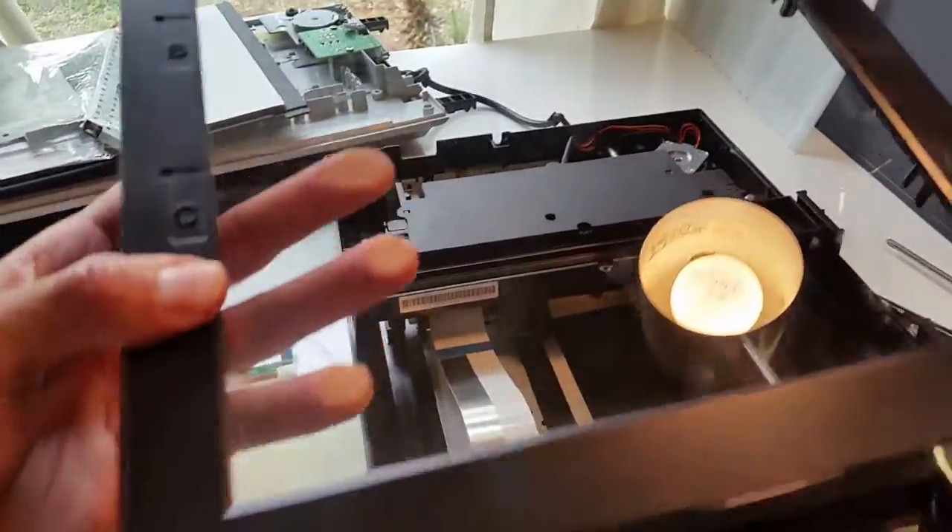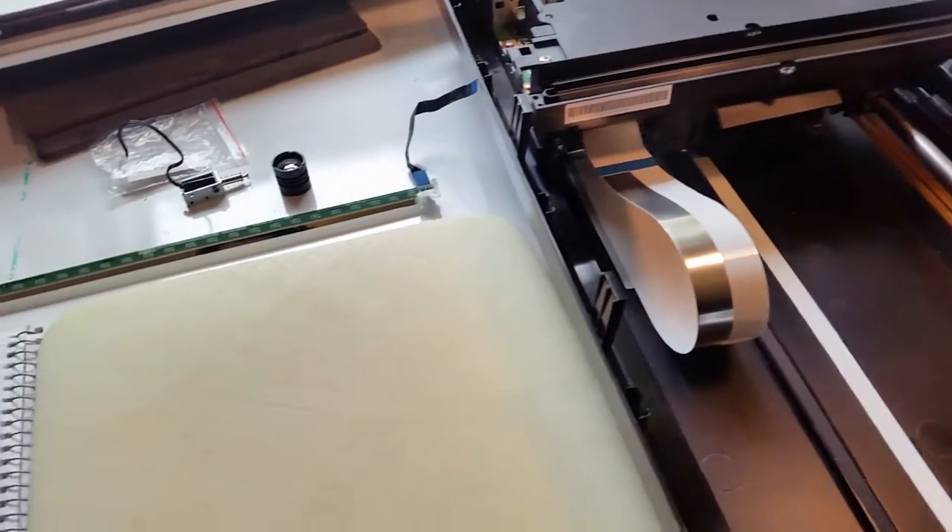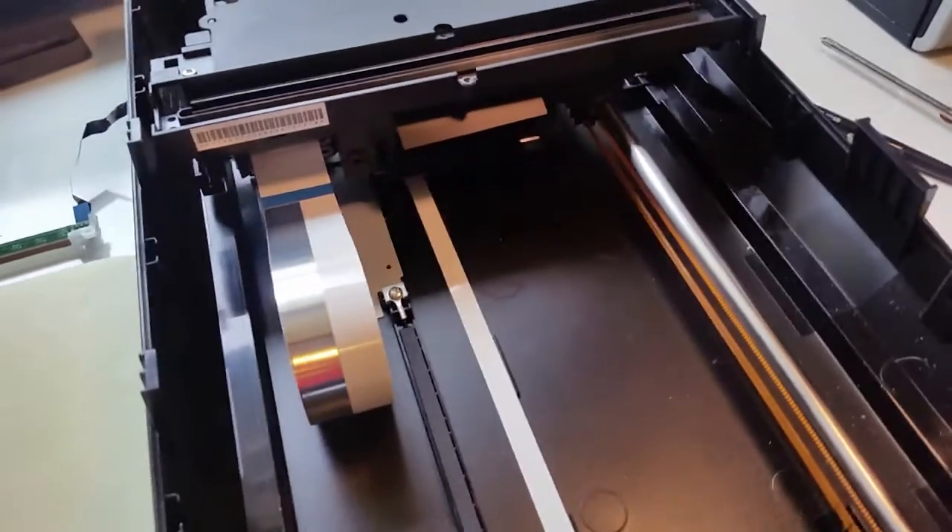First of all, we have a glass plate that perfectly matches. I don't know if we can print on a glass plate — I doubt it. Let me know your ideas on that.